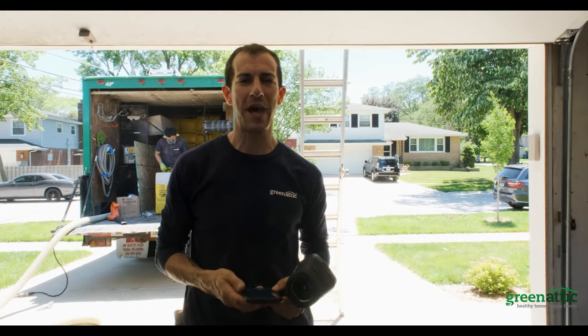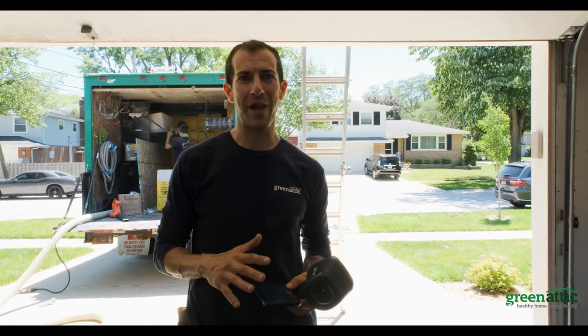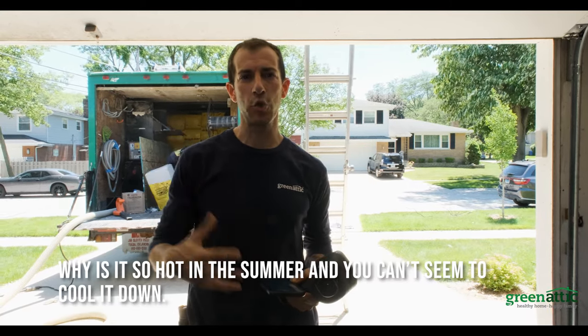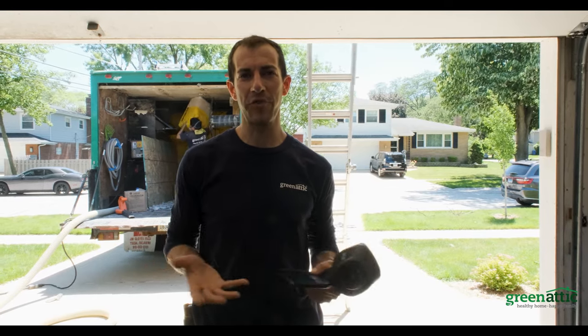We've got the hose blowing in right now. The guys are putting in 18 inches of cellulose. But we want to talk about why it's so hot in the house in the summer and you can't seem to cool it down, and the help of a solar fan for active fresh air ventilation.